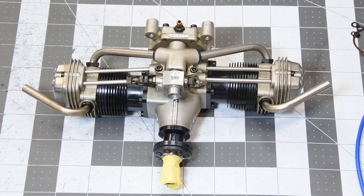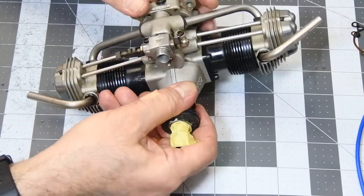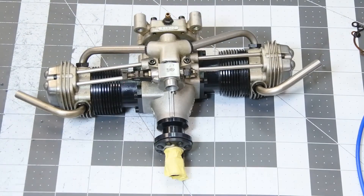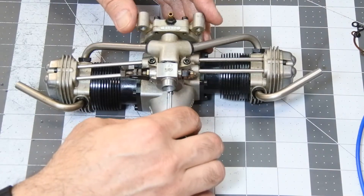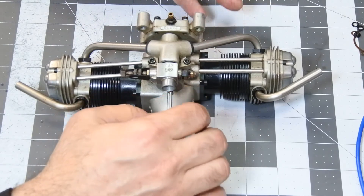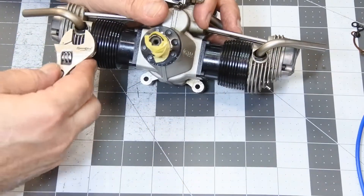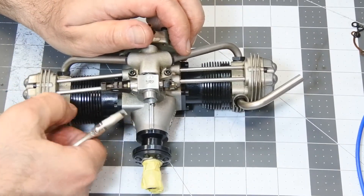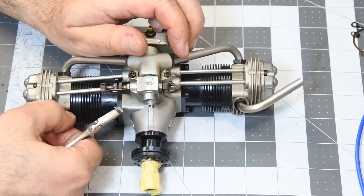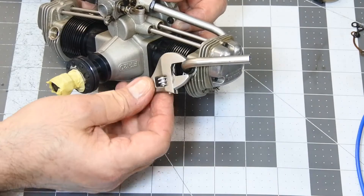Hello, my dear visitors and subscribers! Today we have a previous engine OS FT-120 on a bench. I will try to dismantle it and check the internals. I am absolutely sure that after dismantling it will need a very good cleaning bath — an ultrasonic bath. Let's start. I also want to note that a few parts of this video will be accelerated just to save your watching time.